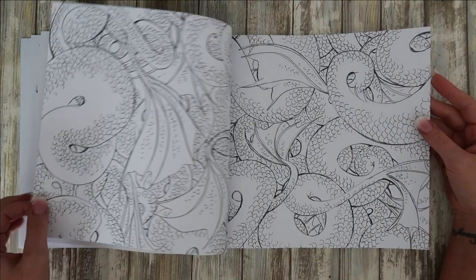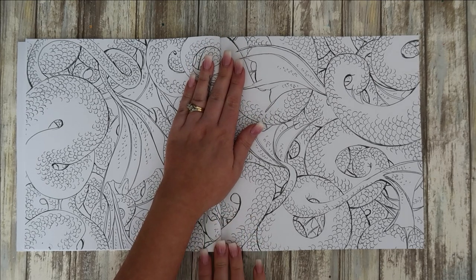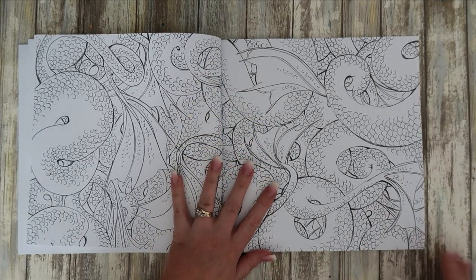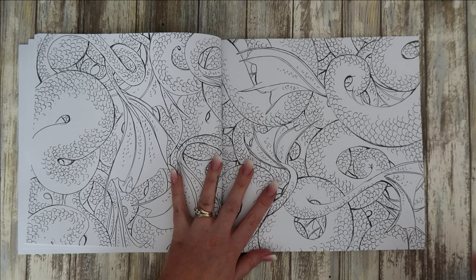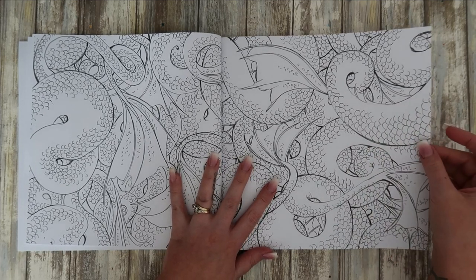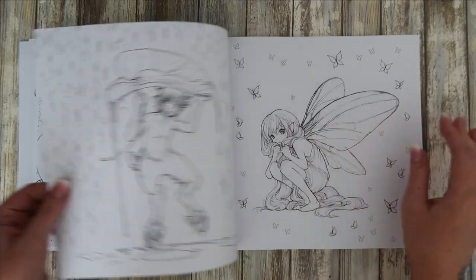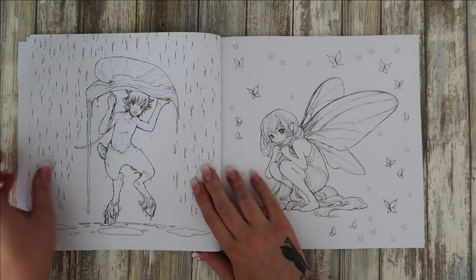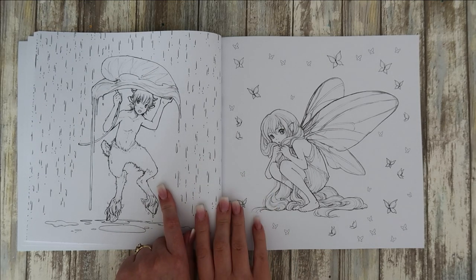A wallpaper page — I can't really see myself coloring this, but you never know. Oh, that one's adorable! I'll definitely be coloring that one, and that one actually.